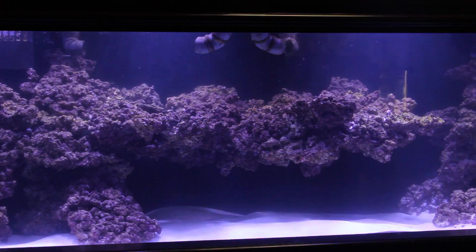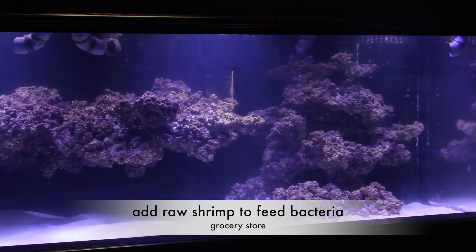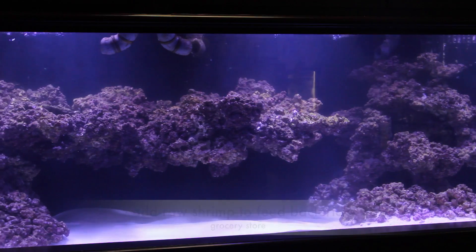To create some bio load in the tank, we didn't add any livestock except for the Tigger Pods, but what we did do is add some table shrimp just from the grocery store. We let that rot and decay within the tank to create food to feed our bacteria.